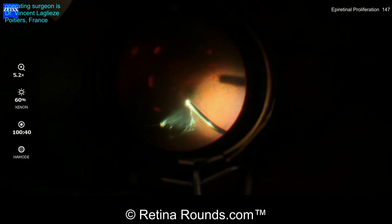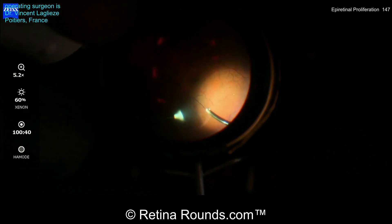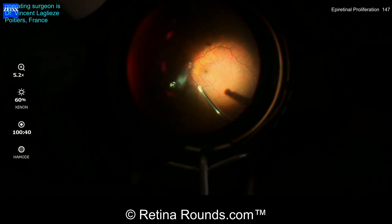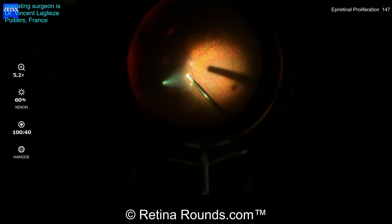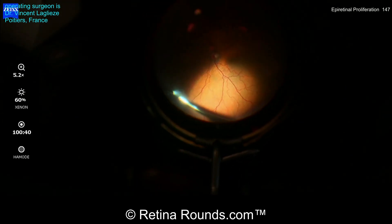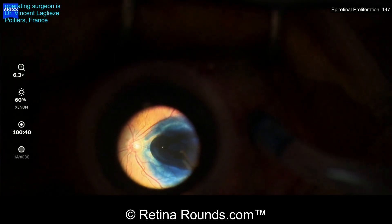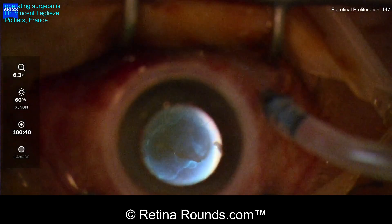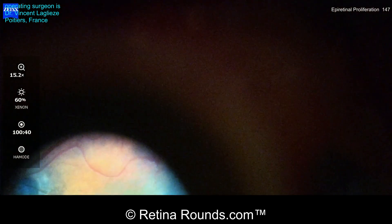The three trocars are in place, and now Dr. Leglaise is going to start by performing a core vitrectomy. We saw in the OCT that there appeared to be a posterior vitreous detachment, and you can see here that he is removing the vitreous over the optic nerve and extending the shaving 360 degrees. Once the vitrectomy is completed, the vitreous cutter is being used to reflux tissue blue over the posterior pole to stain the ILM.